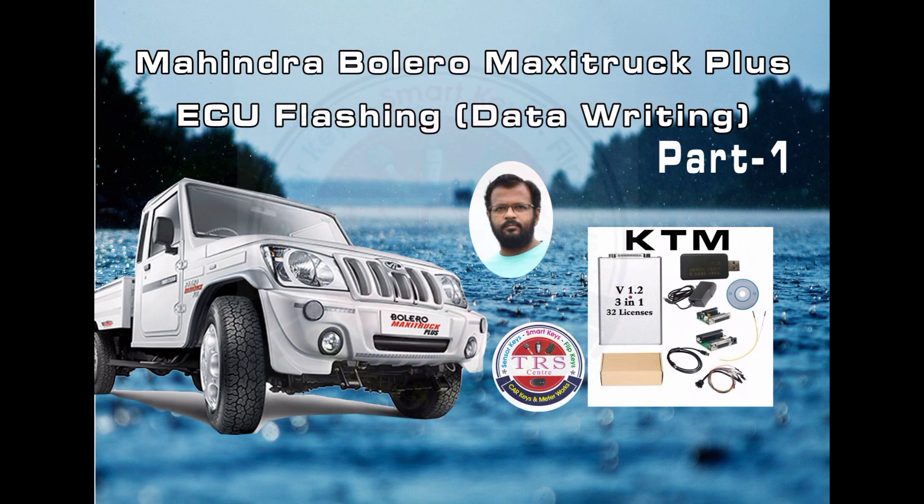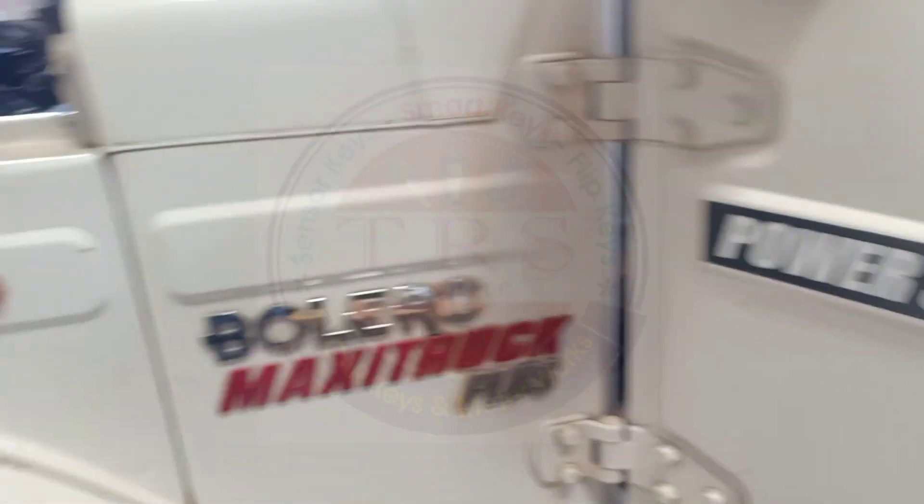We have the 17C55 four-cylinder ECU with the help of KTM Bench, in which we have 32 licenses. This is the actual Bolero Maxi Truck Plus VS4 vehicle, in which we have the 17C55 four-cylinder ECU.